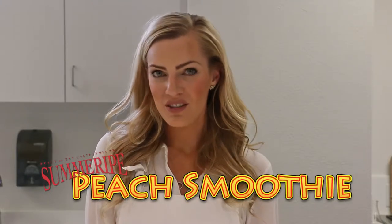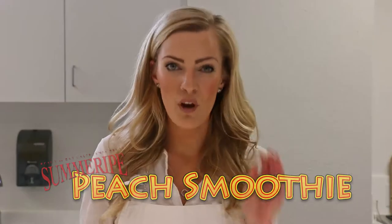Today at The Kitchen at Summerite, we're going to be making our Summerite Peach Smoothie. It's a great breakfast on the go — it's healthy, it's quick, you can make it every morning. Easy, good to go. We're even going to put it into a mason jar and screw the lid on it, so you really have a to-go smoothie.